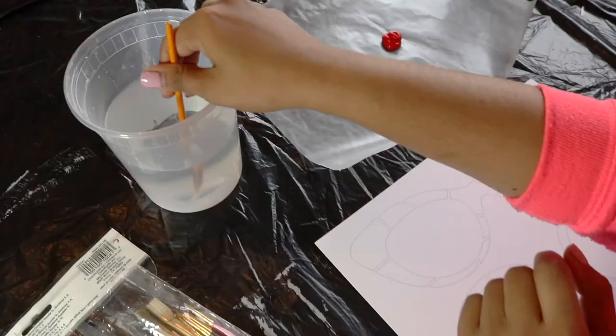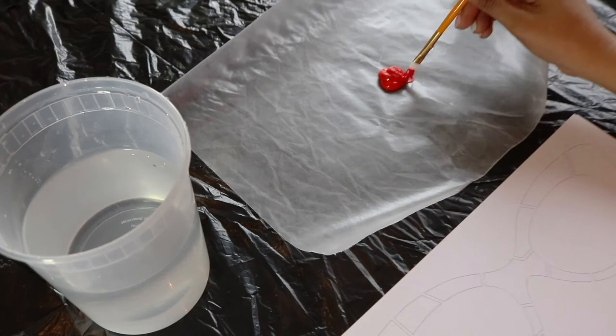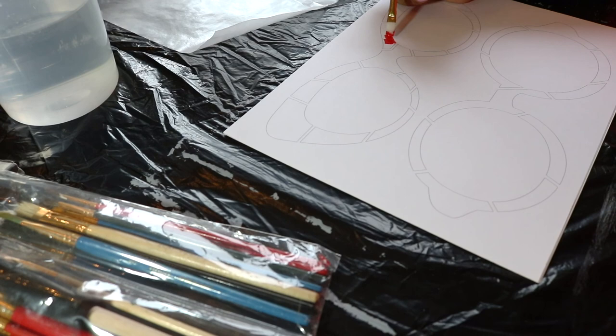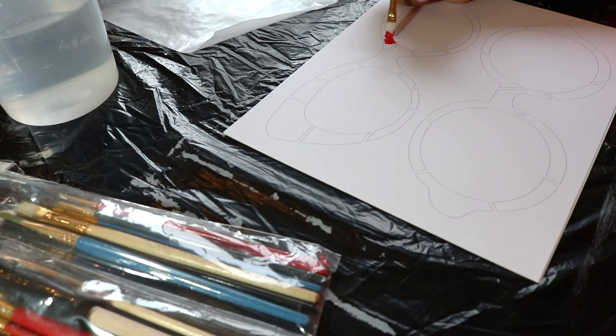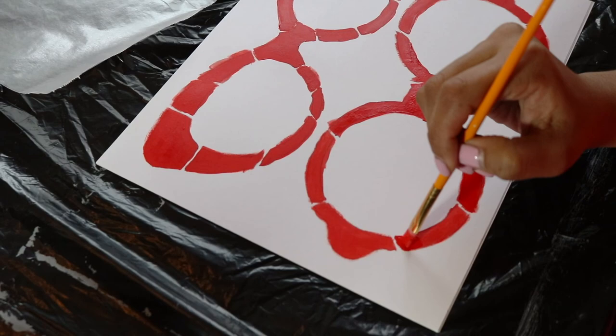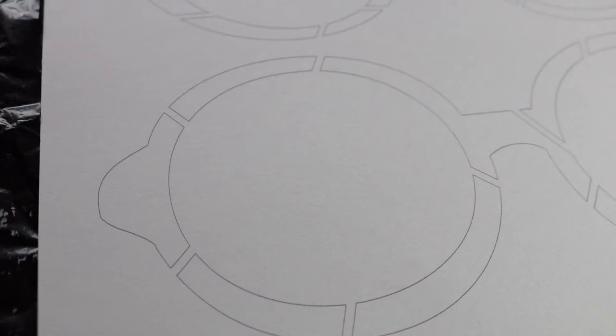Now with some red paint and a small brush, I'm going to take one of the sets that I just glued and paint in my frames. You can choose any color you want — you can actually even paint them two different colors. You just want to paint in just the frame part and leave the spaces in between. You don't have to stay within the lines because we're going to be cutting it later. Then just set it aside for it to dry.